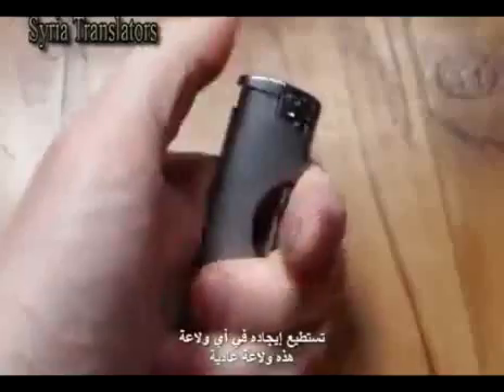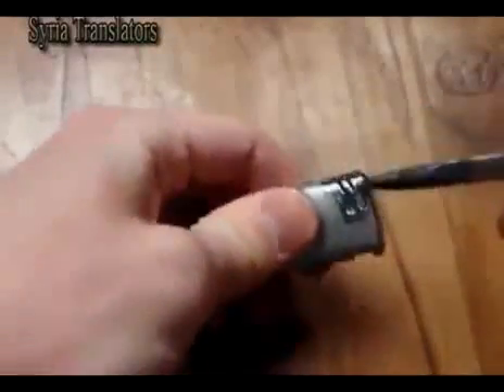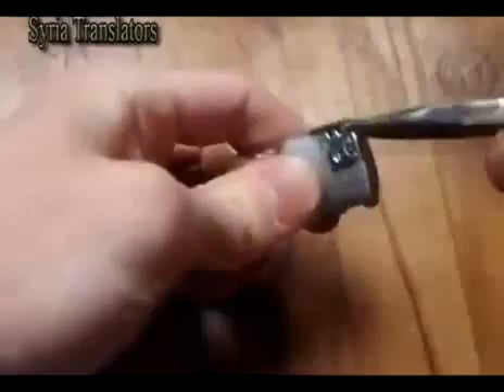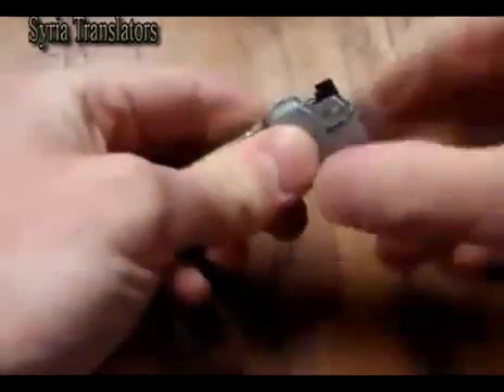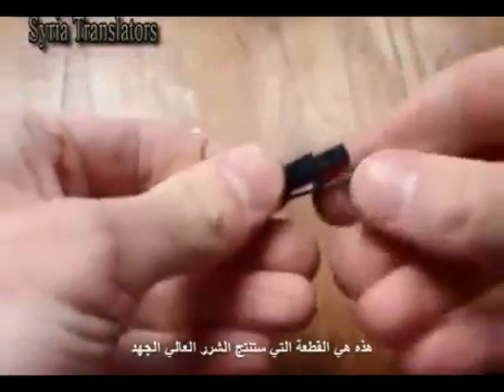You can find it in your lighter. Disassemble the lighter. There is a piezo that can generate high voltage sparks.